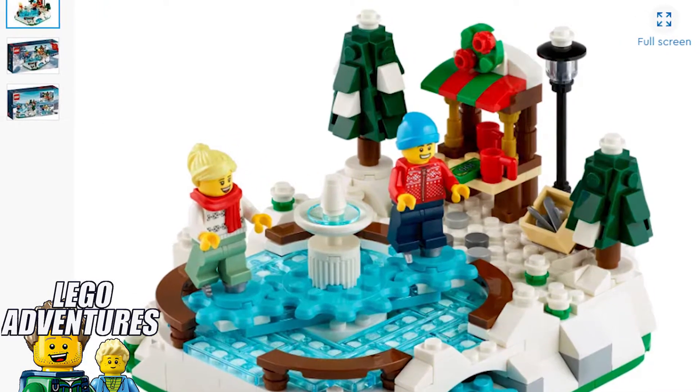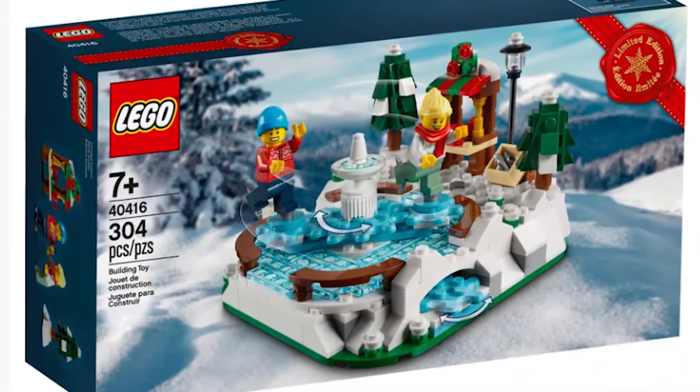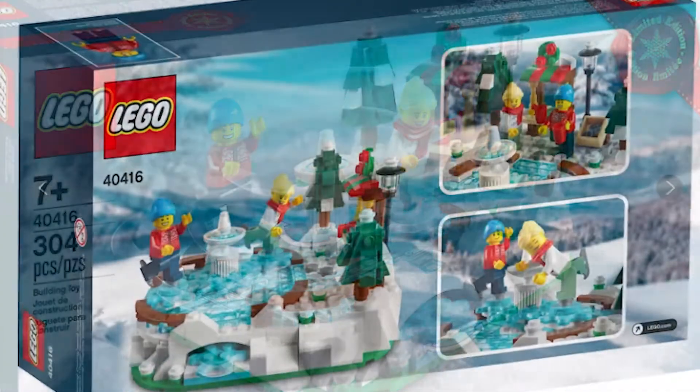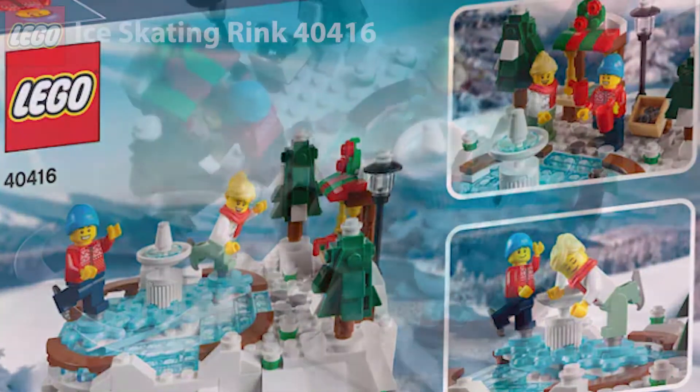Welcome to LEGO Ventures. Today we're filming the LEGO Ice King rink. It's set 40416. It's actually really cute.